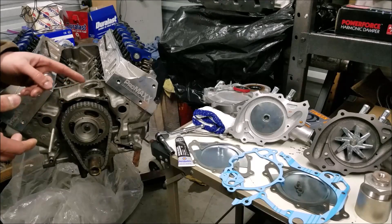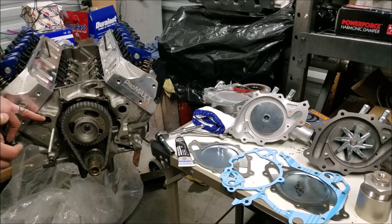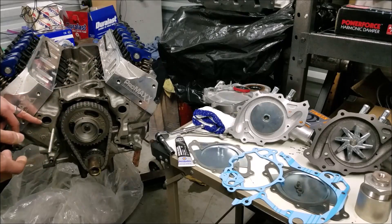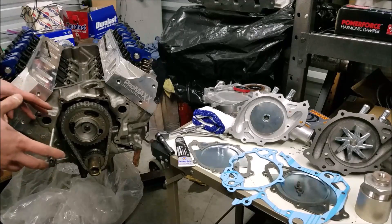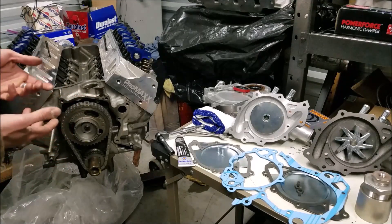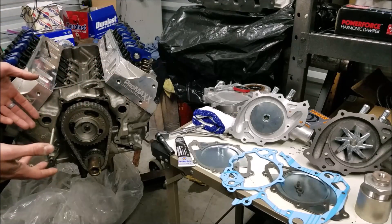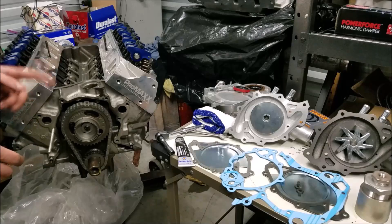I like to coat all of my gaskets on the timing cover and water pump with black RTV. A lot of blocks have corrosion and anomalies, especially the old timing cover, and black RTV really helps account for any irregularities. Finally, wipe down all your surfaces — I use a little carburetor cleaner on a rag to get all the oil off so the gasket sealer makes a good seal.